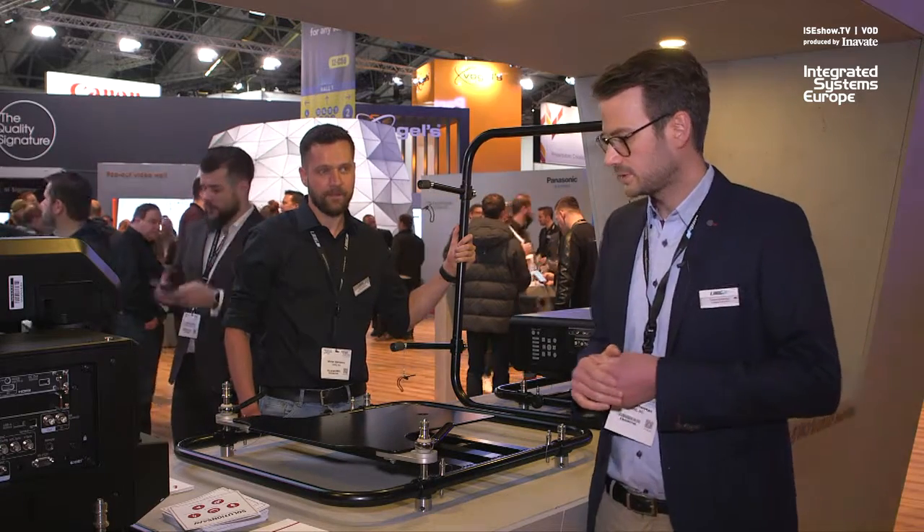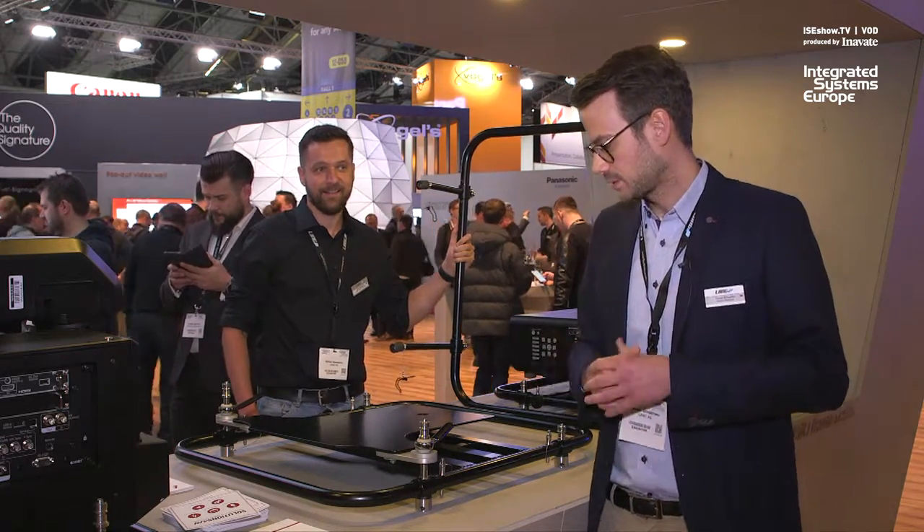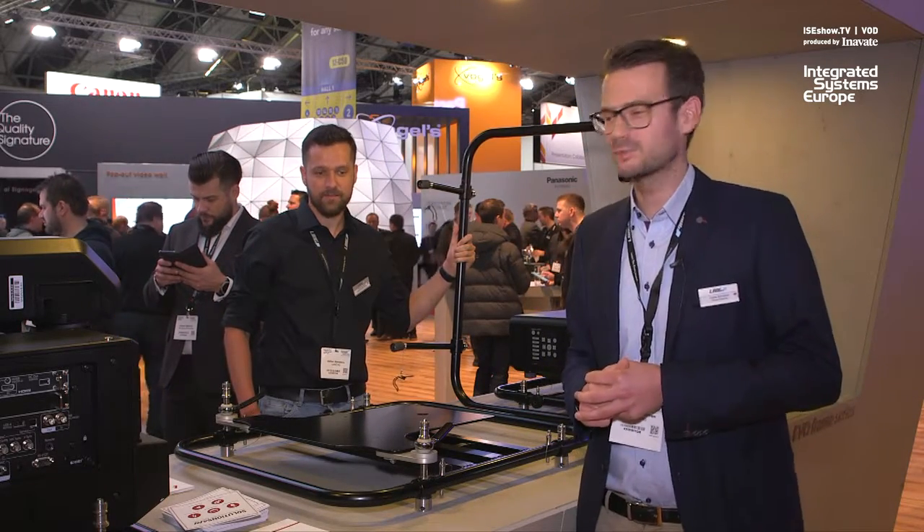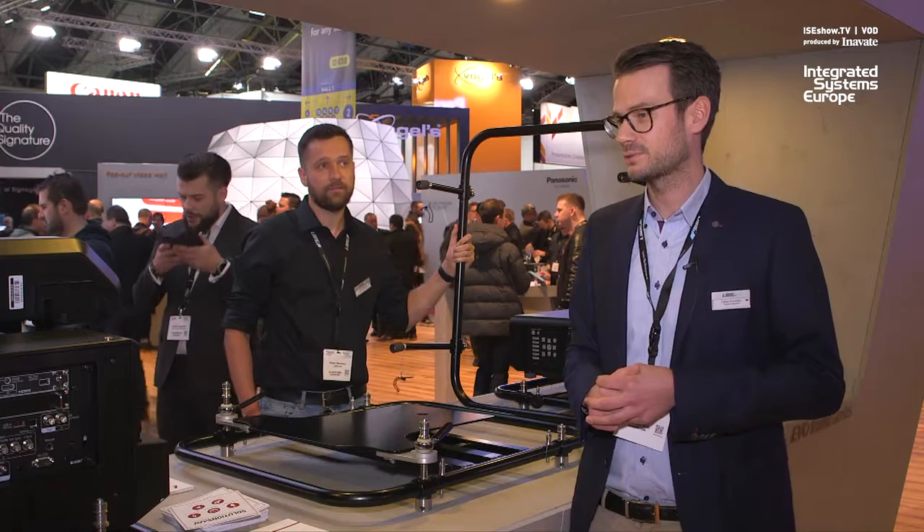All in all, it's a product that I really like. I can say it's a great product and we're really happy with the series that we have created.